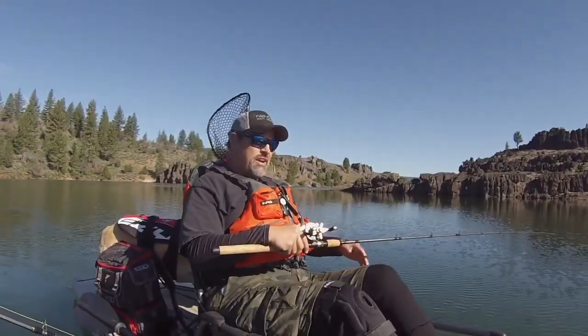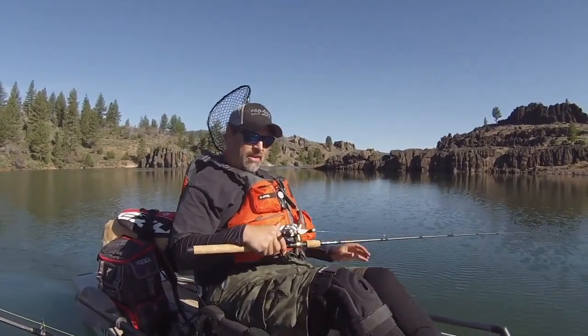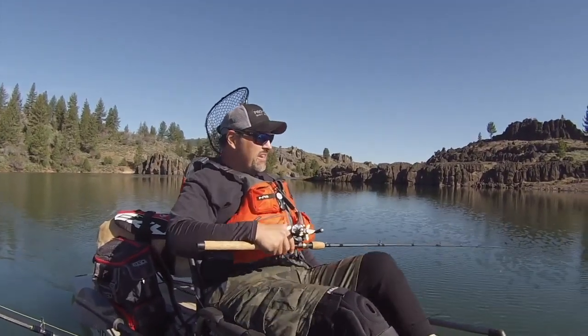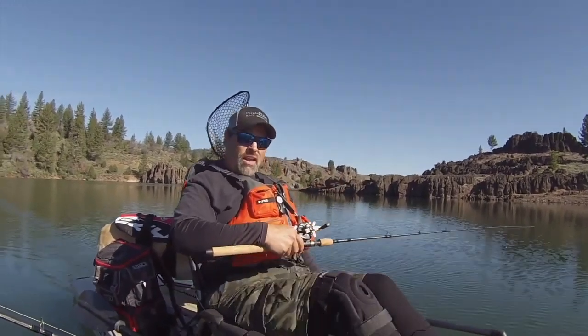My hybrid rig — I've got three colors of lead core and I've got it backed up with 20-pound braid. I'm seeing marks at 25 to 30 feet, and as soon as I got down to those marks, I hooked up.